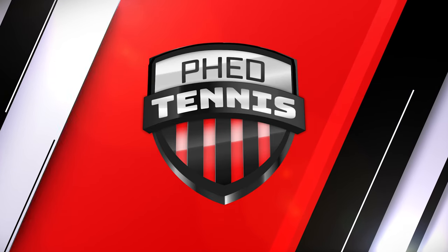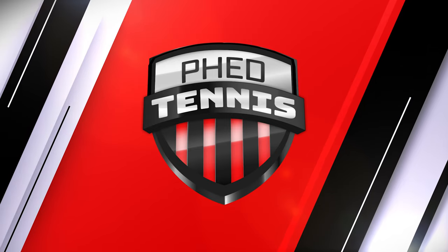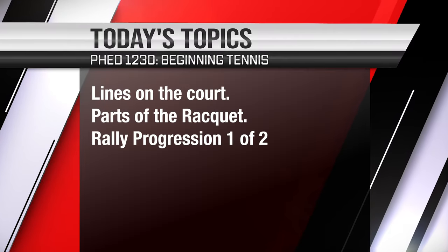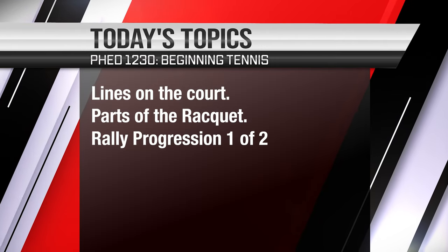Hi everyone and welcome to your first beginning tennis class. Today we're going to be talking about a few different topics. We'll be talking about the court, we'll be talking about the racket, and we'll start with rally progression one.